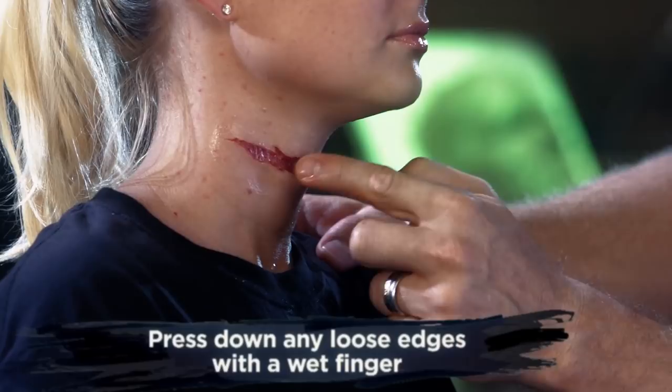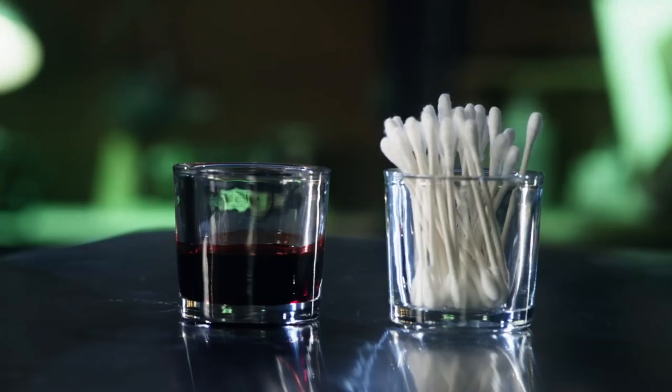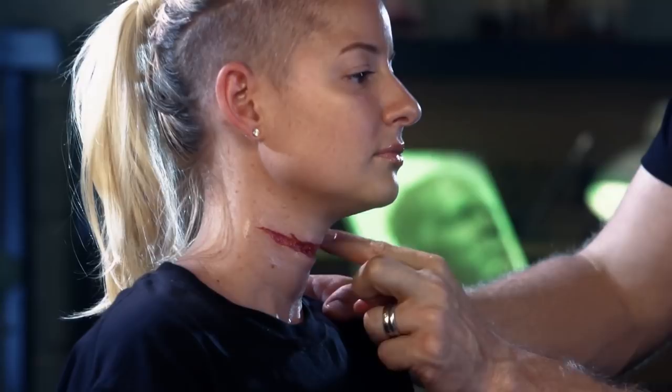After you peel your paper away, you may find an air bubble or lifted edge. Simply wet your finger and gently press the transfer back into the skin.